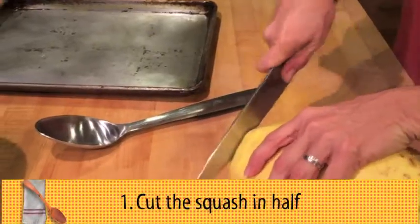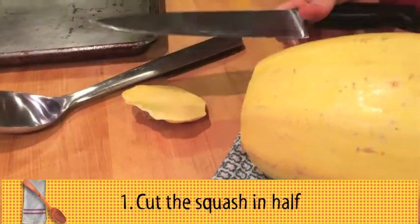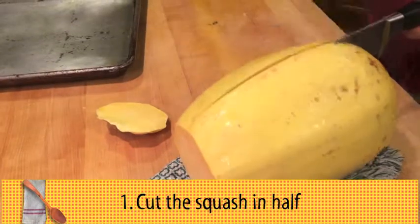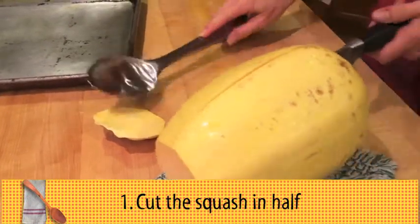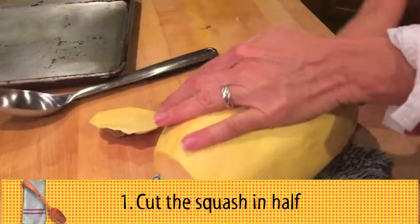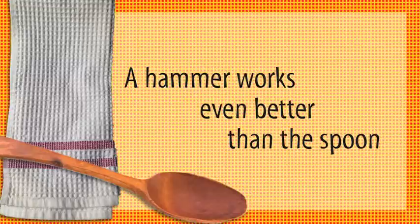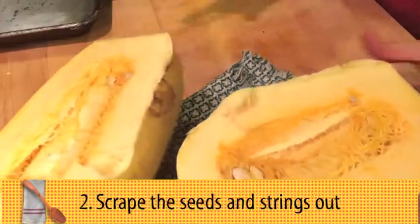I want to cut off the ends. You may ask why I have a napkin underneath it — it's so the thing doesn't go flying everywhere. Yeah, it's that hard. Gotta deal with it. If you had a hammer, it would be even better. And there, I have two halves of spaghetti squash.